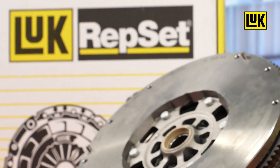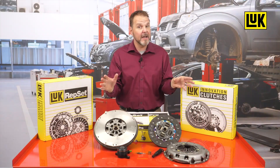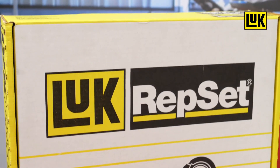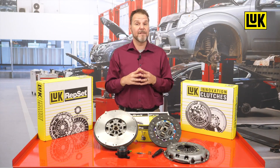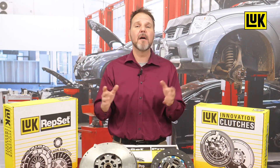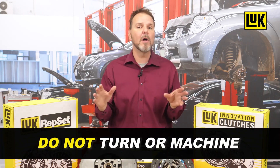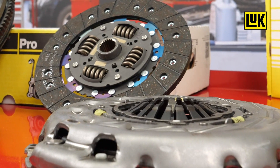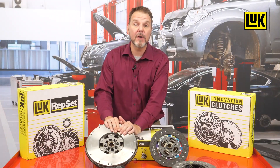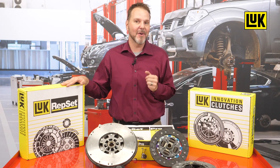Everything you need for the correct installation of the dual mass flywheel and clutch can be found in one LuK DMF box from Schaeffler — there is no need to search for individual parts, as the release bearing and all fastening screws are always included. The LuK RepSet DMF is the right choice for every DMF installation. Replacement of the complete DMF assembly is recommended to avoid early failure. It is no longer acceptable to turn or machine the old flywheel, as dual mass flywheels are individually balanced for each application. Choose LuK RepSet DMF as the very best Schaeffler solution for your customers' needs.